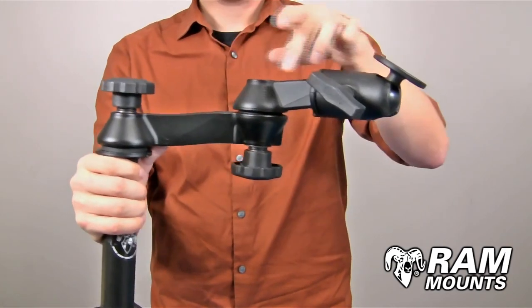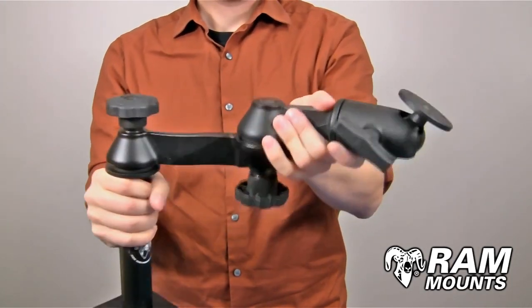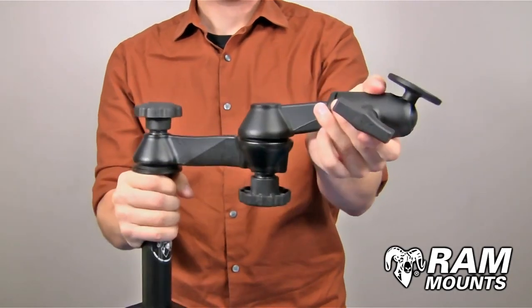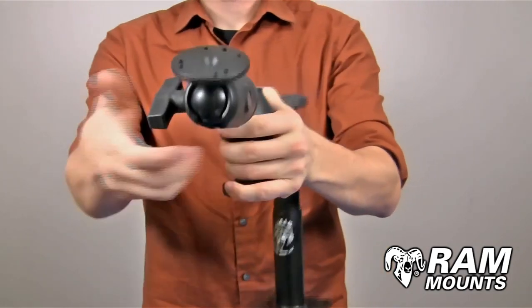Coming off of the pole section itself are two articulating swing arms made of marine grade aluminum, and these can be adjusted in a scissoring action as shown. Each swing arm is 6 inches long, so you can get an overall extension of up to 12 inches, and then tightening it in place secures everything together.